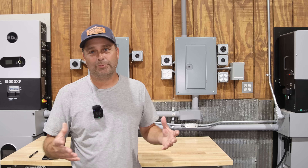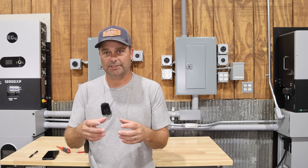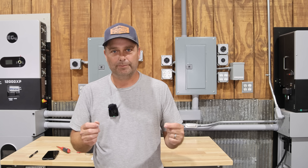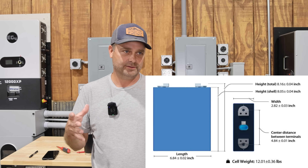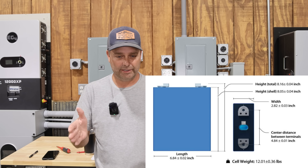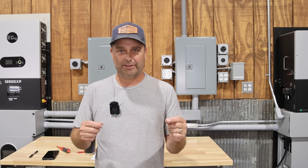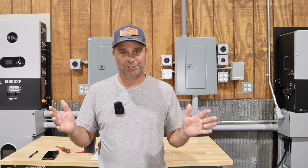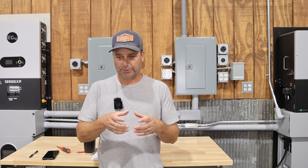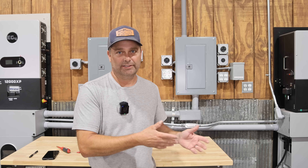When you compare the manufacturer's listed dimensions to the cells you buy, they won't exactly match — there may be a few thousandths of an inch difference in width, height, or length. It just needs to be close, within about 20 to 30 thousandths. Twenty thousandths is roughly the thickness of six sheets of paper, so as long as the numbers are within that range, the cells will fit in the case.